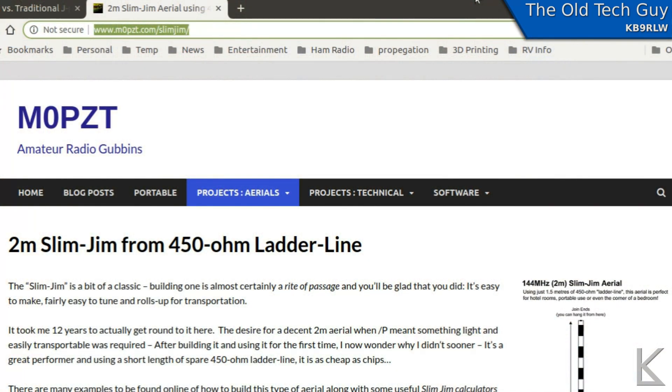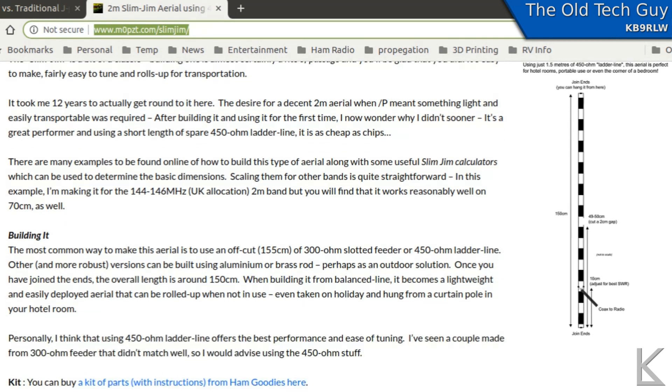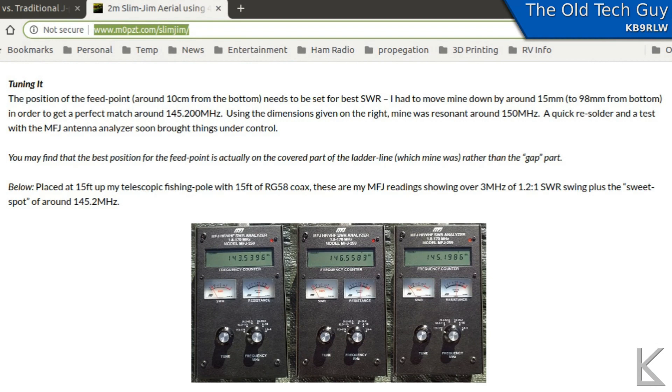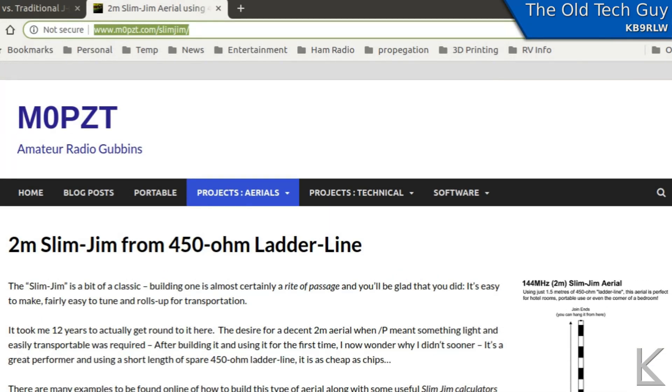For the construction of the antenna I followed the guide provided by M0PZT on his website. I'll put it in the description so you can follow it. He has a good diagram of the actual layout of the antenna — it's really easy to put together. He's also got some notes on tuning it and how to re-solder and move the tap. It's a good read; I'd recommend going to his site if you want a little more detail.